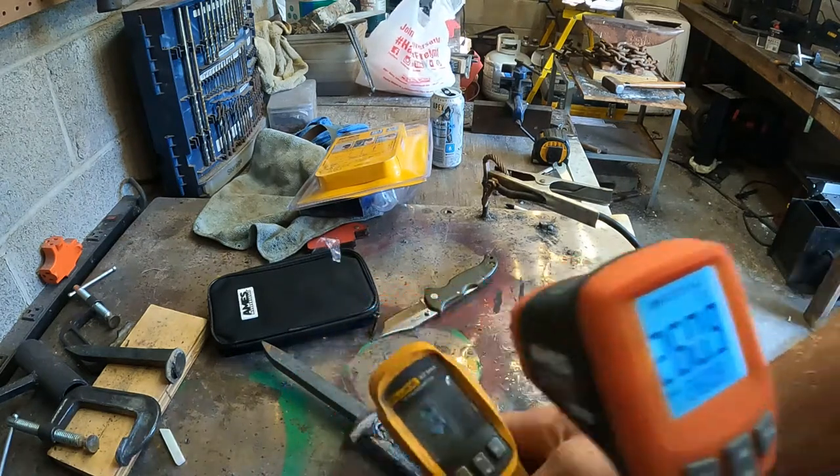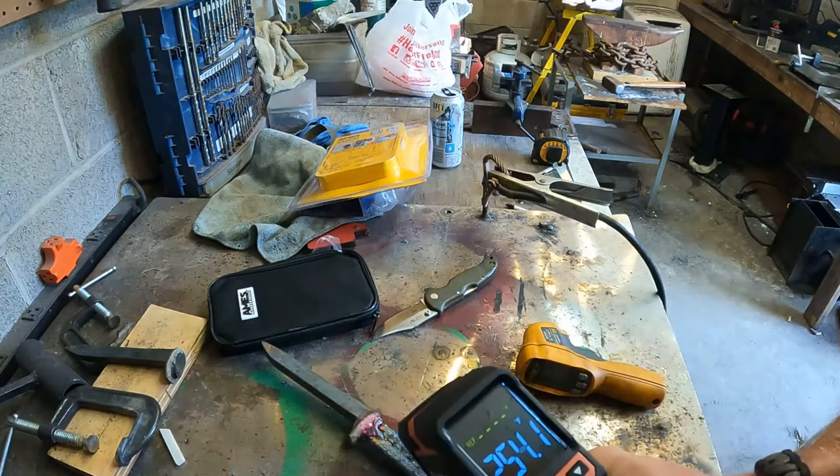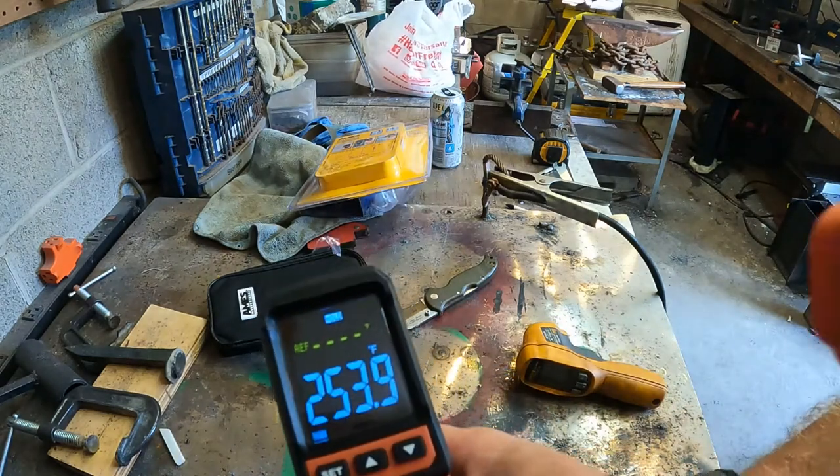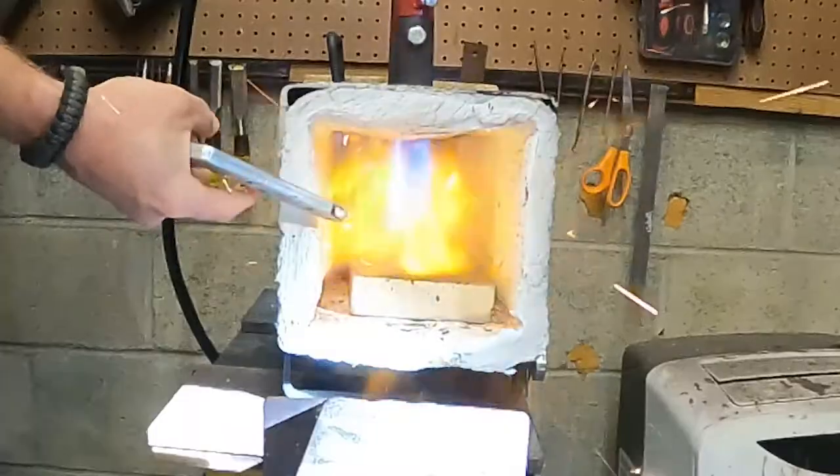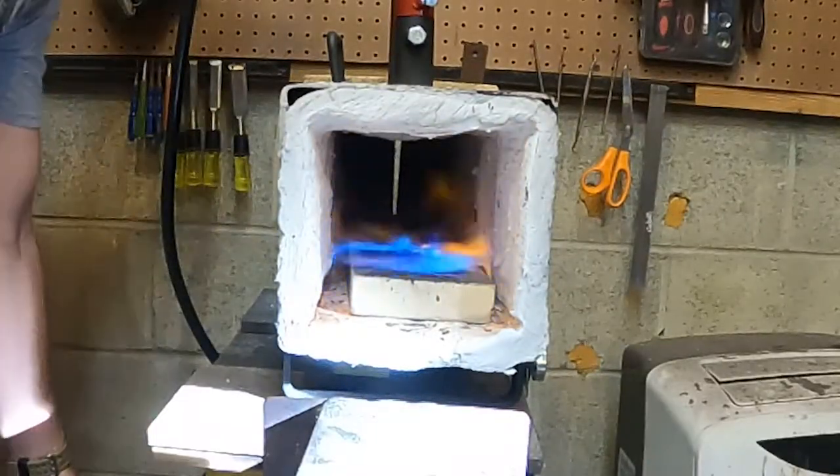That third one is the roughly $20 Harbor Freight model — also an Ames. So I've got all three of them to test against one another. We're going to light up the forge, get some heat going, and see how well each one does.